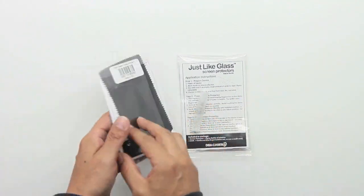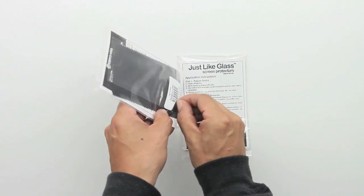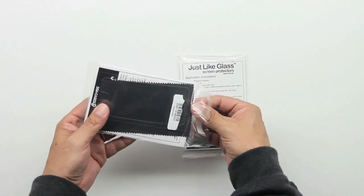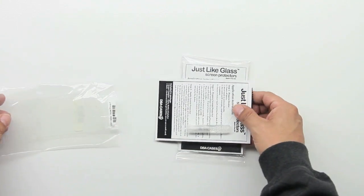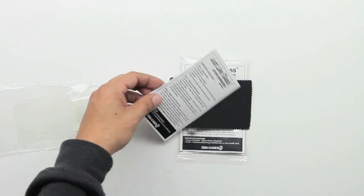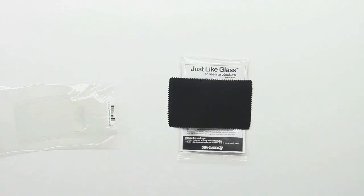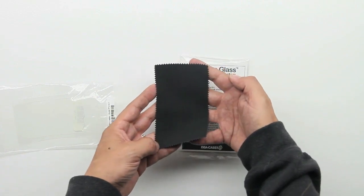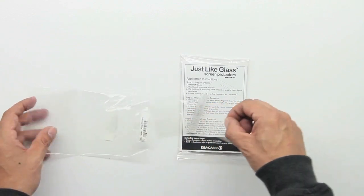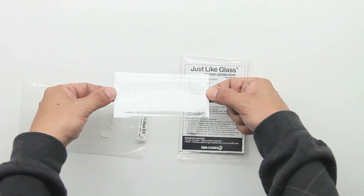Next, let's move on to the iPhone 5 Just Like Glass screen protector. Let's get it out of the package and look at what's included. The screen protector also includes instructions, but I won't show the full installation process on the iPhone 5 since it's exactly the same as the iPad mini. Included components are literature on how to install, a microfiber cleaning cloth, and the included solution.